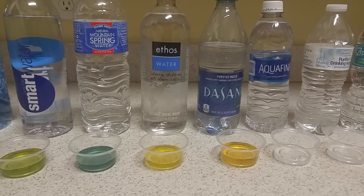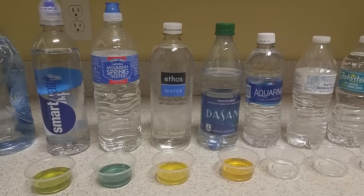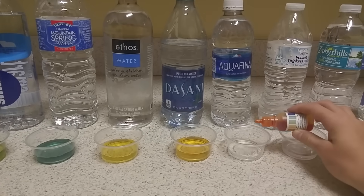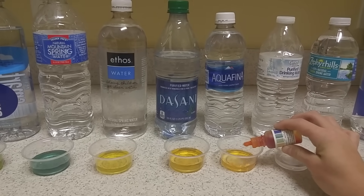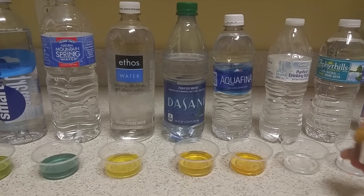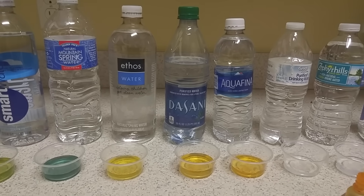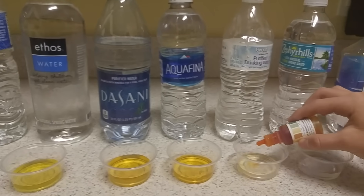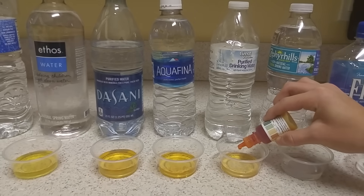Dasani is definitely orange — failing our test. Awkwafina is also horrible and very acidic. Great Value, Walmart brand purified drinking water — same result, garbage.